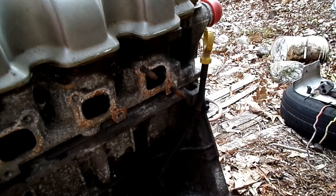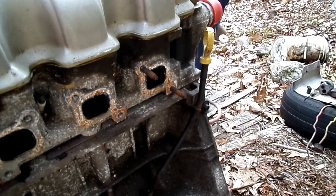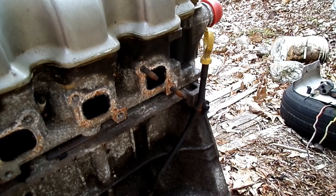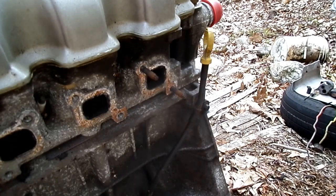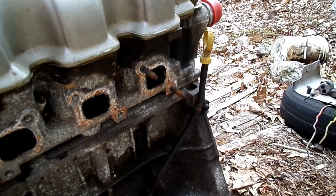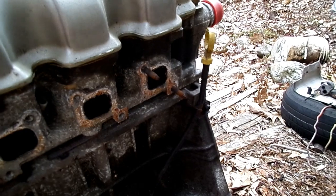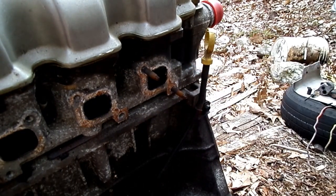Now I've chipped away at that carbon and I'm going to put some compressed air in there and we'll see if we get any out of that port. See, that's all you have to do — keep doing that and you'll be able to clean out the cylinder head.